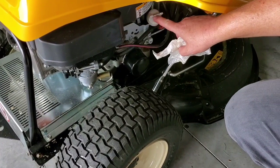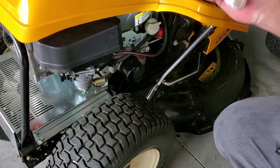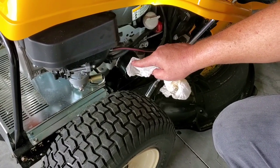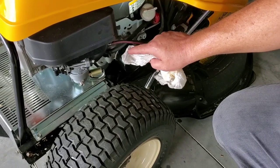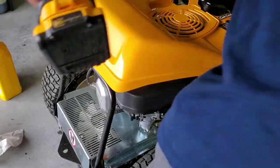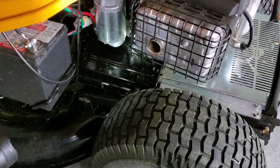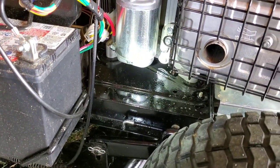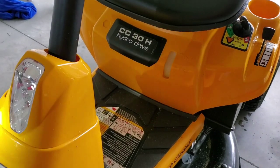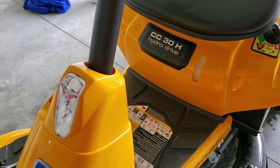So we used about one quart and around three ounces total. Put in a quart and a couple of ounces, then check it after you've driven it and warmed it up. Check the dipstick with it screwed all the way in. If you're not changing the oil filter, it'll probably take just a quart or slightly under. Come back and look under the drain bolt — no oil coming out from the bottom. That is how you change your engine oil and oil filter on a Cub Cadet CC30H. Thanks for watching — take care!